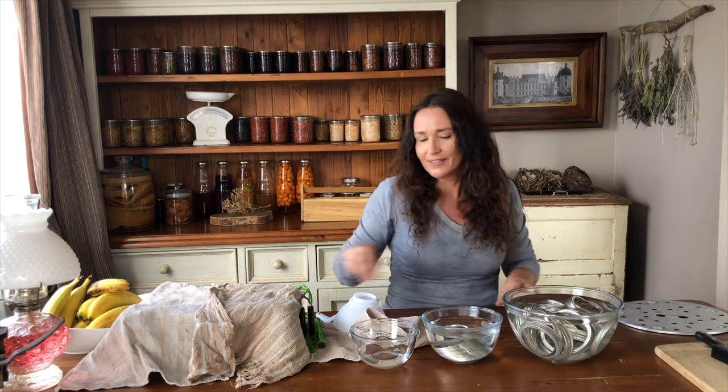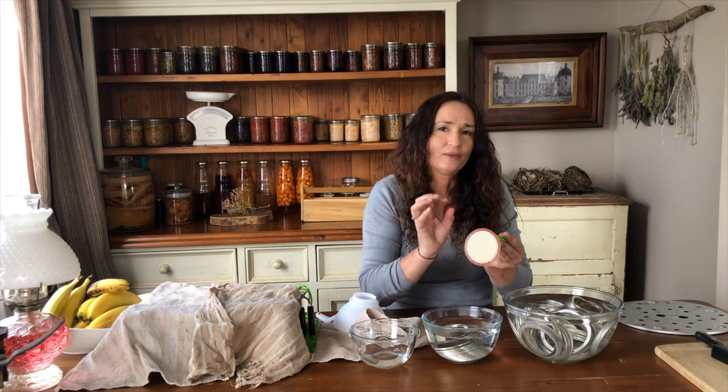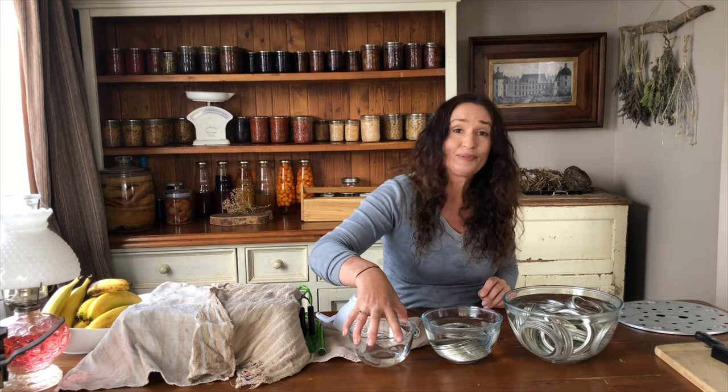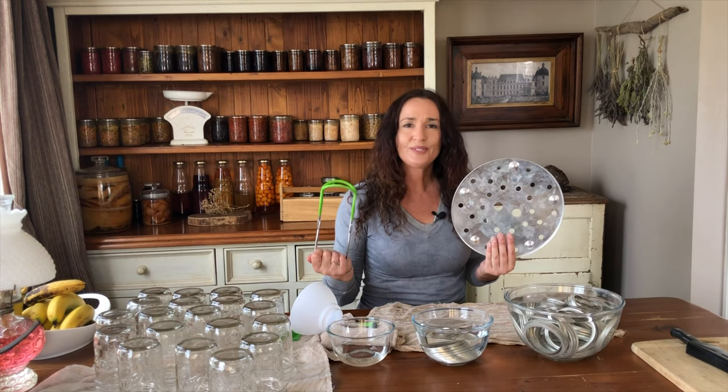As we're preparing for the production line of canning — before we even get the food out — I have three bowls set up. The first bowl has clean rings in it sitting in boiling water. The second bowl has my lids in warm water, which softens the rubber part of the lid and helps the seal work properly. The third bowl has a little vinegar and a cloth — we'll dip that into the vinegar to clean the tops of our jars to make sure there's no food residue or oils between the lid and jar so we get a good seal. I've also got a magnet to get lids and rings out of the water, a headspace measuring tool, and my funnel.